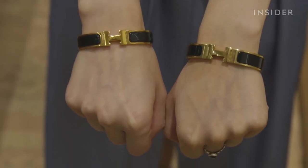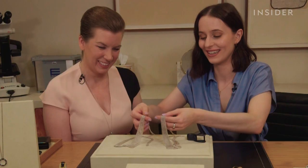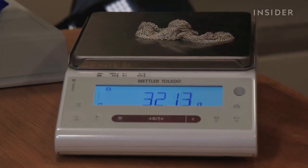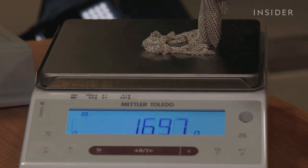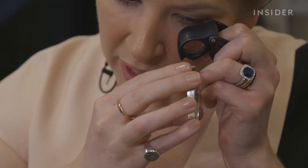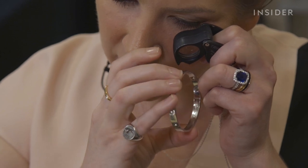Use more than your eyes to assess jewelry. 18 karat gold will have a weight to it, so feel out the jewelry with your hands. You can find the gram weight of some jewelry online, so a scale can help determine if it's real or not. Any gems need to be scrutinized — for diamonds, look for the four C's: cut, clarity, color, and carat.